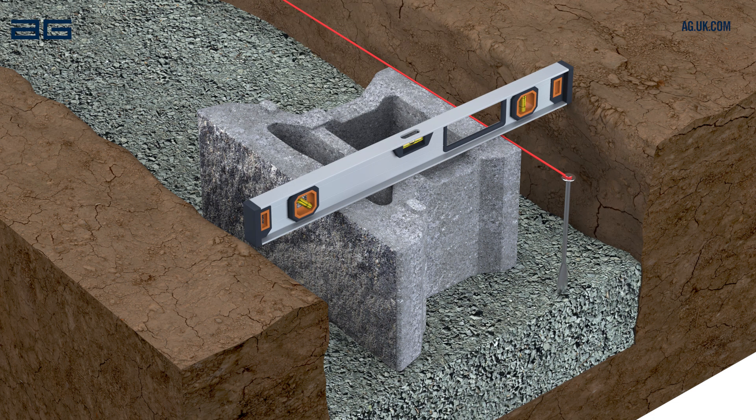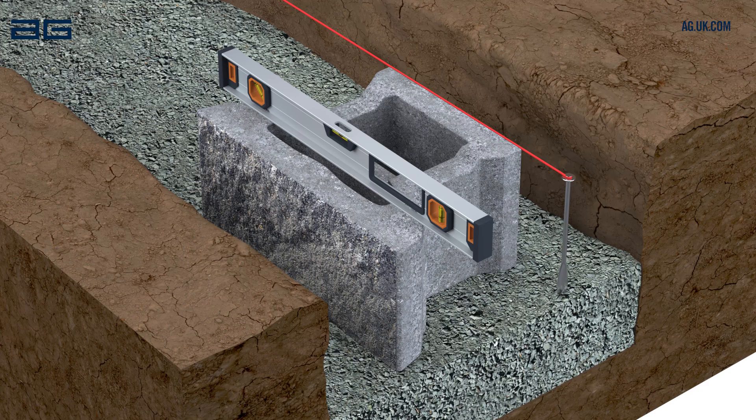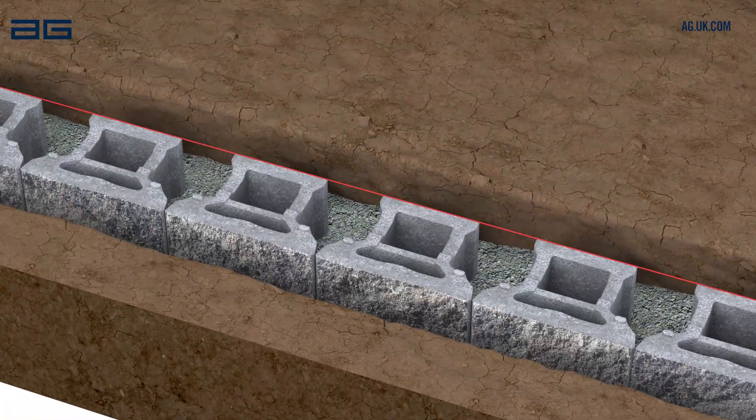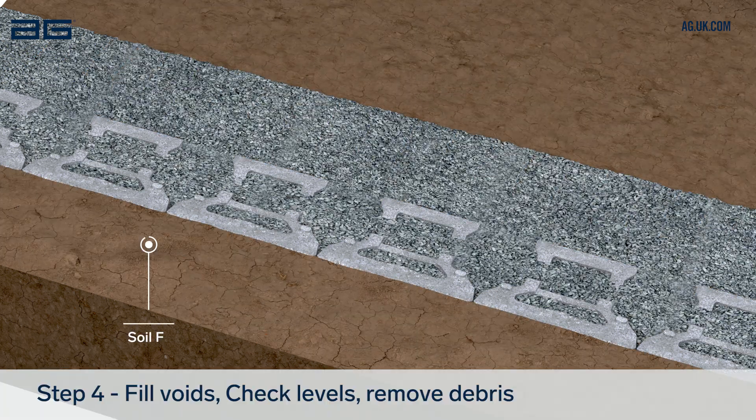Check the alignment from front to back as well as side to side. Repeat to complete the first course of blocks. Fill the front of the wall with soil. Fill the back of the wall and the cores with drainage stone.